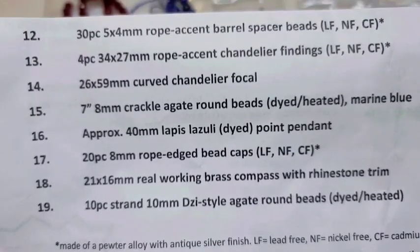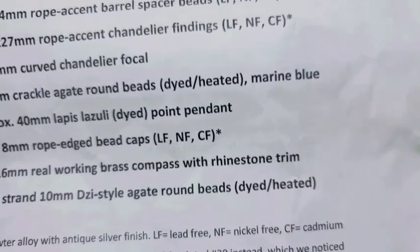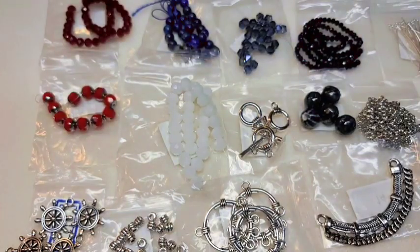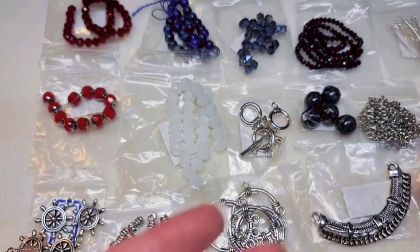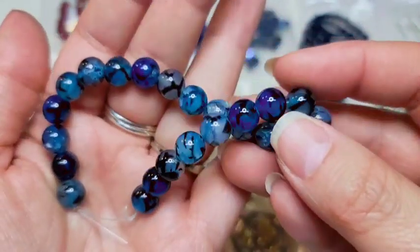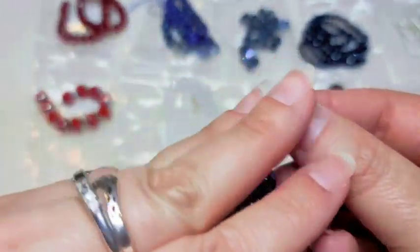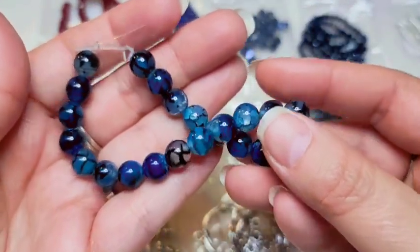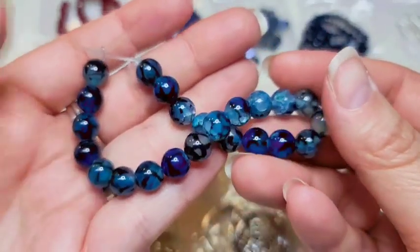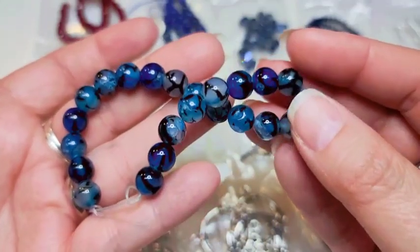Number fifteen is a 7-inch strand of 8-millimeter crackled agate round beads, dyed and heat-treated in marine blue. These are really pretty — I love them. There are lots of different shades of blue in this strand, and they're crackled. Some of them almost look like zebra stripe. They're really pretty.